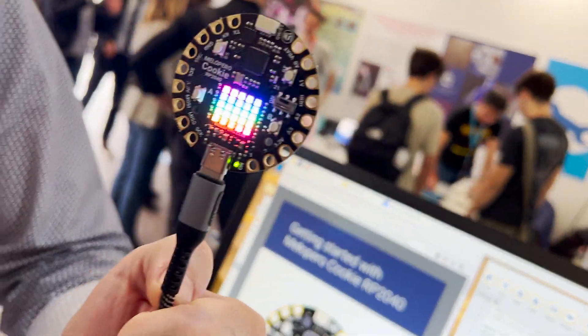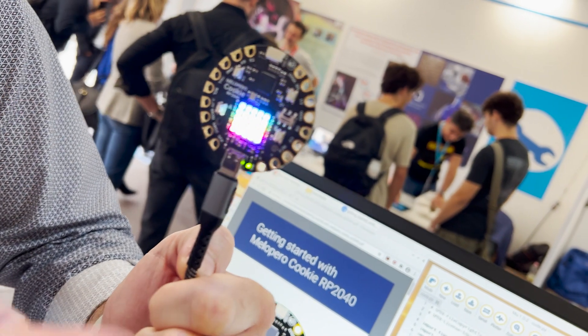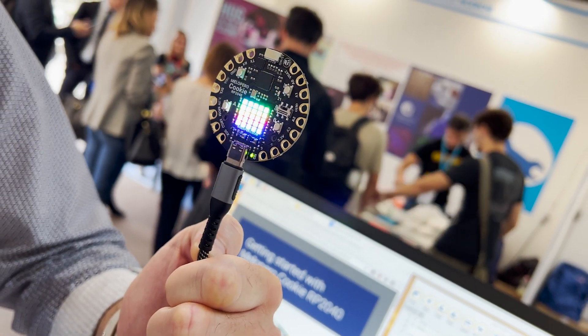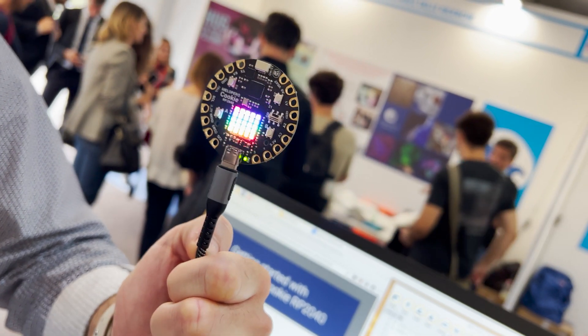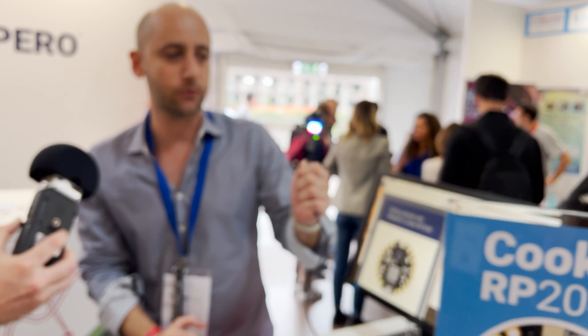They decided to put on the board a NeoPixel matrix display. It has alligator-friendly pads so you do not have to solder anything, two user buttons, a reset and bootloader button, and you can also attach a lot of sensors to the STEMMA QT connector from Adafruit and Sparkfun. Mello Pero also produces their own sensors for this board.